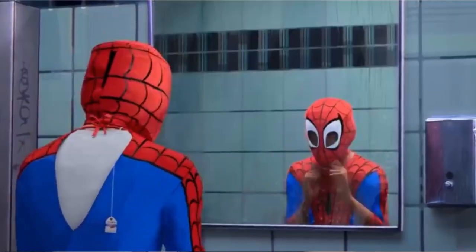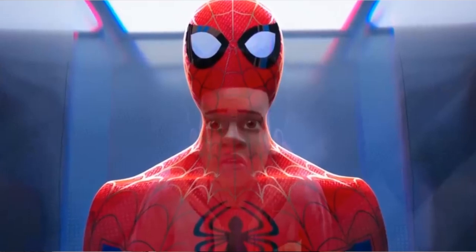One thing's for certain, there will always be a need for Spider-Man. And when Peter Parker was killed, that responsibility fell onto the 16-year-old kid named Miles Morales.